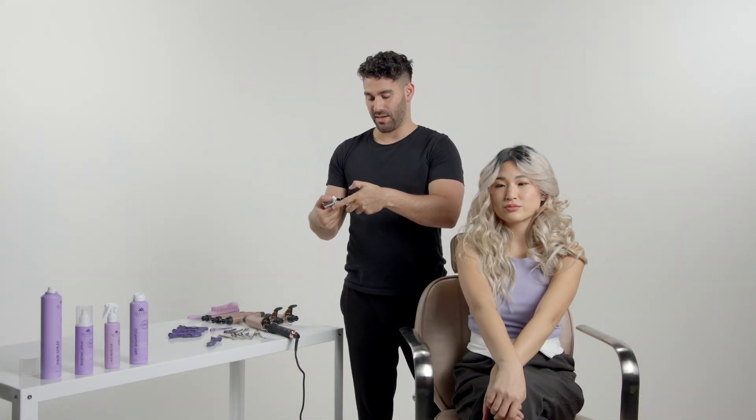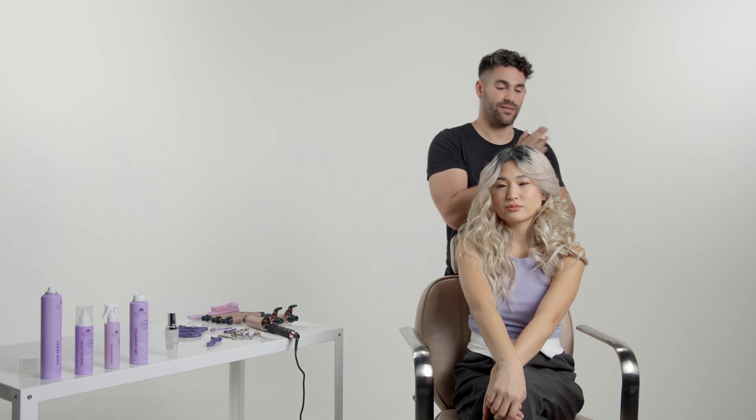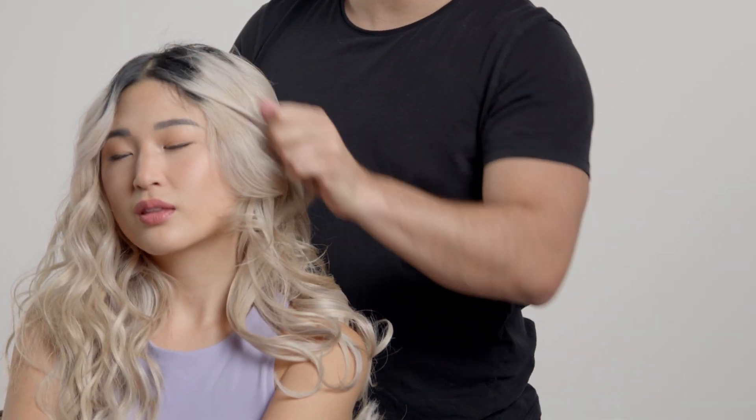Before I brush her hair out, I'm going to do one pump of the Heat Guard Hair Serum, just run it through the ends for some extra hydration and shine.